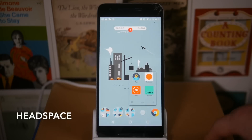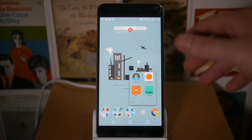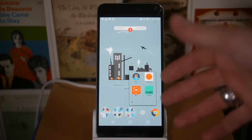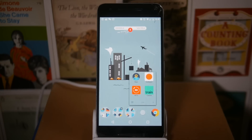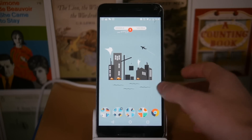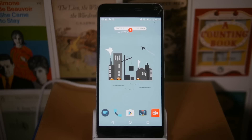I've also got Trainline and Headspace, which if you're into meditation is really really nice. I'm not religious or spiritual at all, but Headspace is a very secular, straightforward kind of meditation and works really nicely. It's a really nice way to start the day and get into a good headspace.